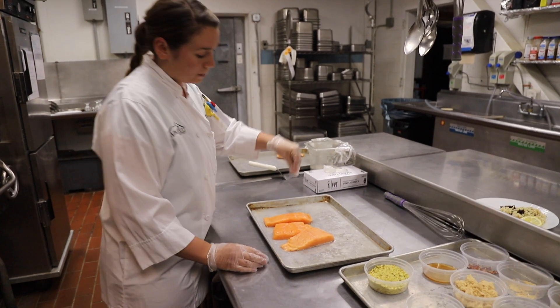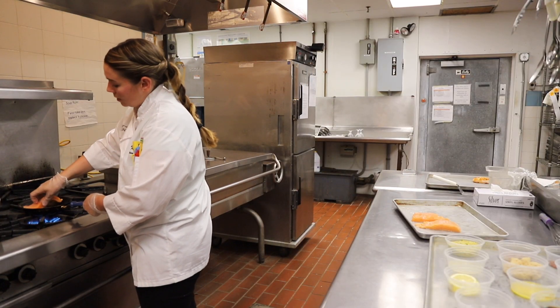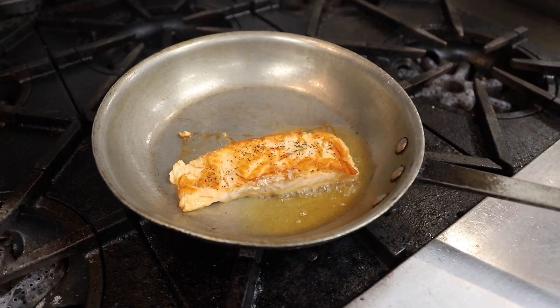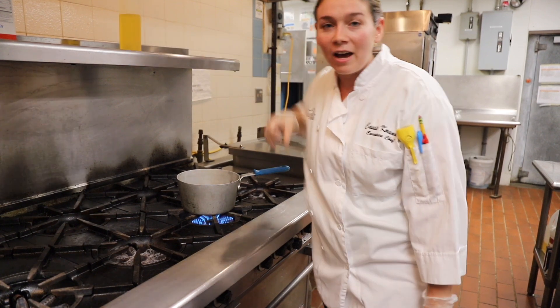We're going to add salt and pepper, then we're going to add our salmon, and then we're going to finish it in the oven with a glaze. You're going to get your pan nice and hot.